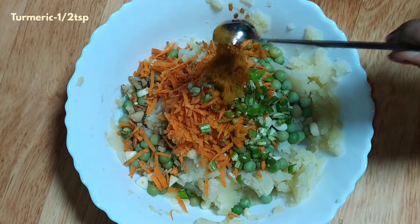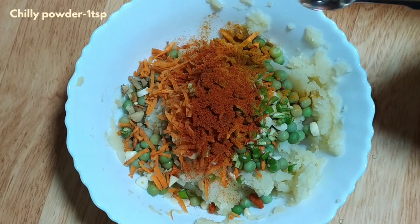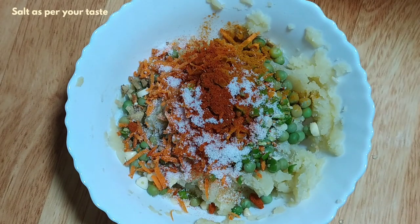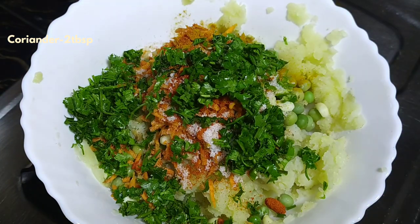Add the powdered spices: 1 teaspoon of chili powder, then salt, and 2 tablespoons of coriander leaves.